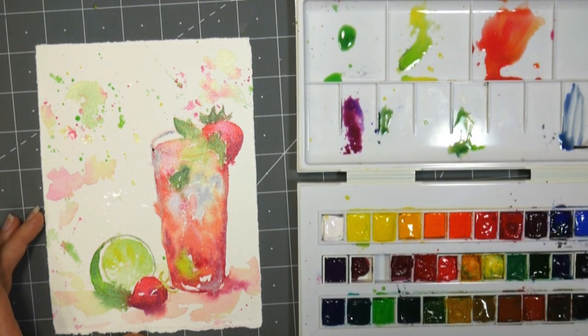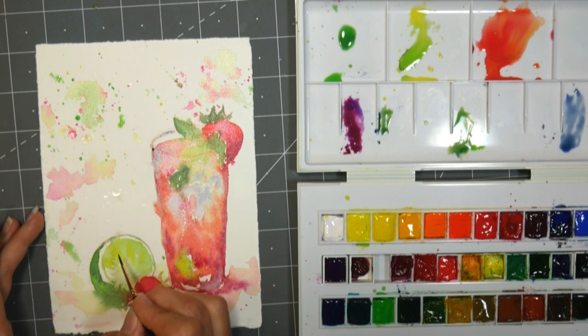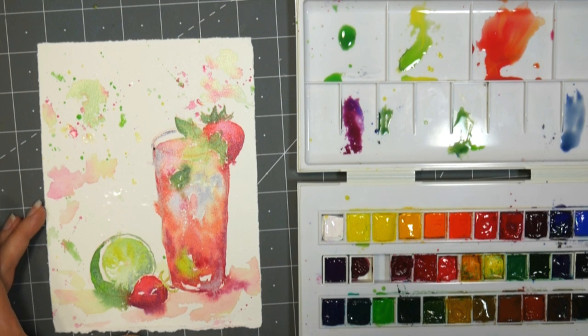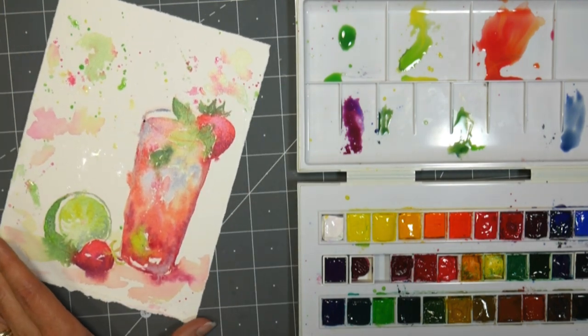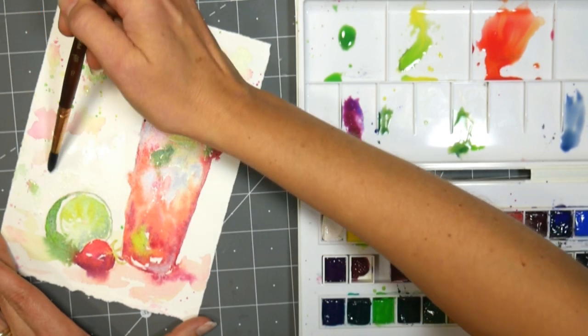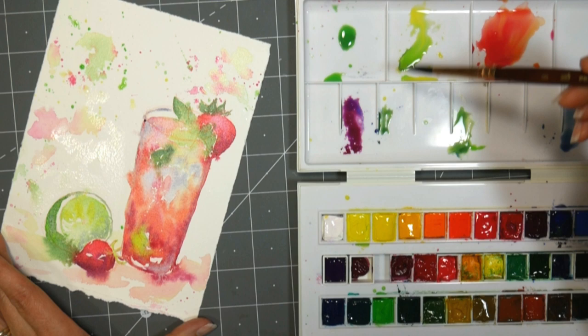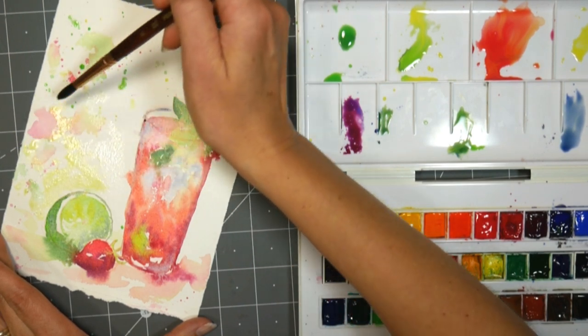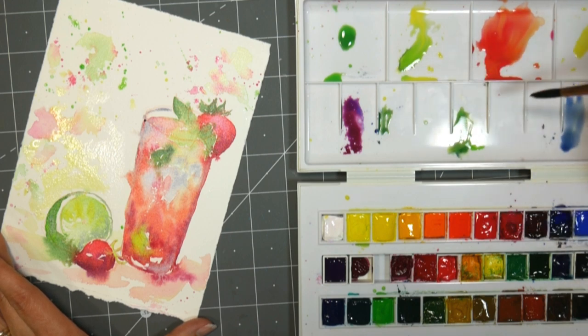I keep wanting to push this out of my way so I don't rest my hand in it. Getting kind of a blue-gray color here to add into some parts of the lime. Trying not to touch the lime into the strawberry right at the top there, because I want the strawberry to be a little bit lighter. I think I might want to add a little bit of color to the background right there, so I'm just going to take a brush with clear water, dab it a little bit, and then add in some yellow — lemon yellow — maybe a little bit of the carmine.